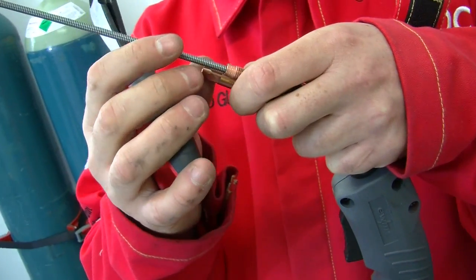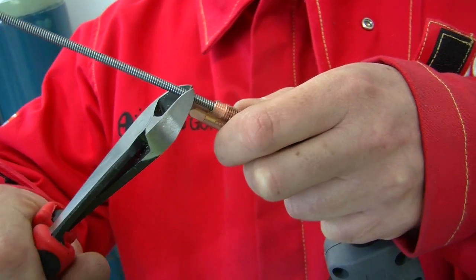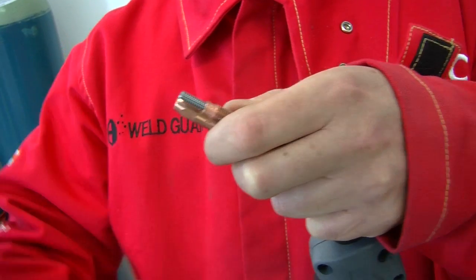Using the contact tip adapter, carefully measure the protruding end to match the length of the contact tip holder. Cut the liner.